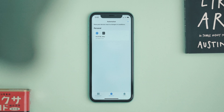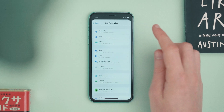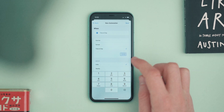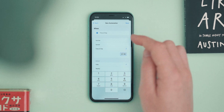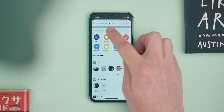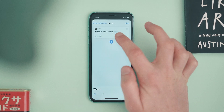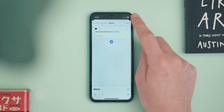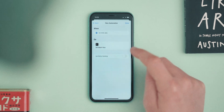Now you're going to do exactly the same thing again: press plus, Personal Automation, Time of Day. I'm going to set it to 22:00 — 10 o'clock — every day, and I want my watch face to change to the night one. Add an action, search for Watch again, select Set Watch Face. I'm going to set it to the Simple watch face, which I think works best for nighttime. Hit Next, turn off Ask Before Running, and hit Done.